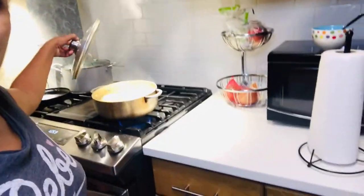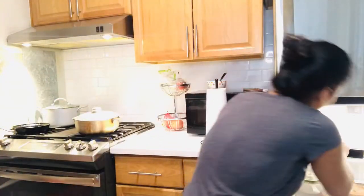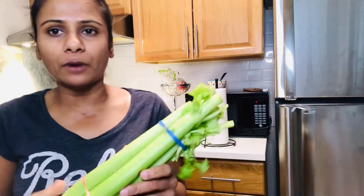Hi guys, today is Thanksgiving, so I'm going to show you what I am going to prepare. I have planned to make some potato salad with eggs — my potatoes and eggs are getting boiled. I also have marinated jerk chicken in the fridge, some fish I'm going to fry, flavored rice, sautéed French beans, Brussels sprouts, and apple pie. As my potatoes are boiling, I'm going to cut some parsley, celery for my rice and potato salad, and also the garlic and onions.